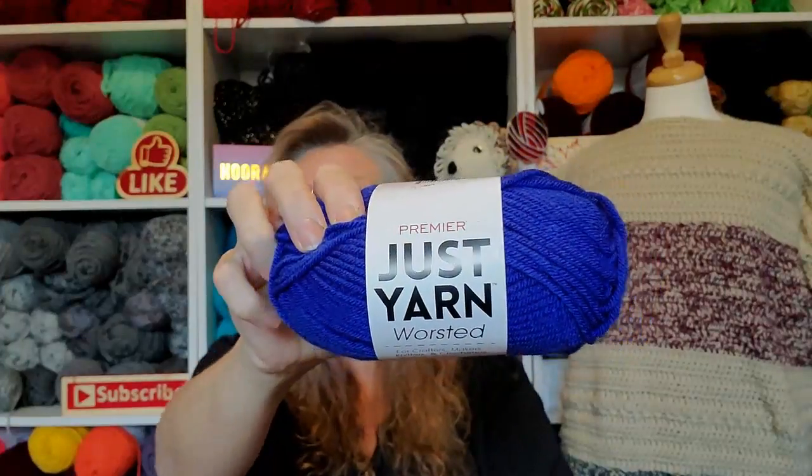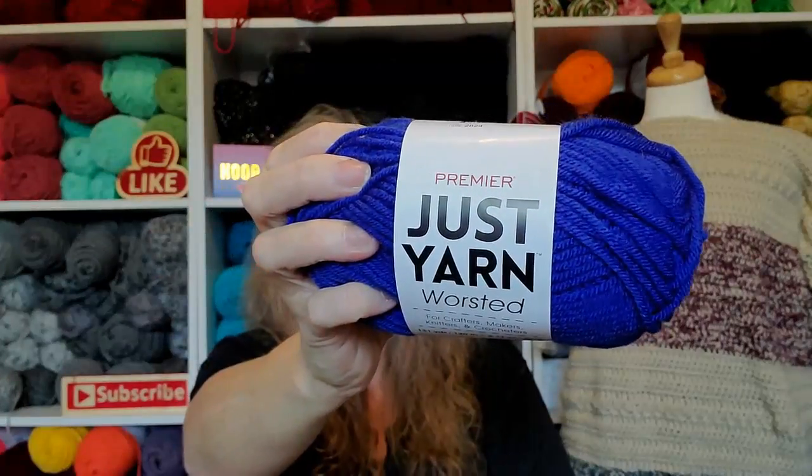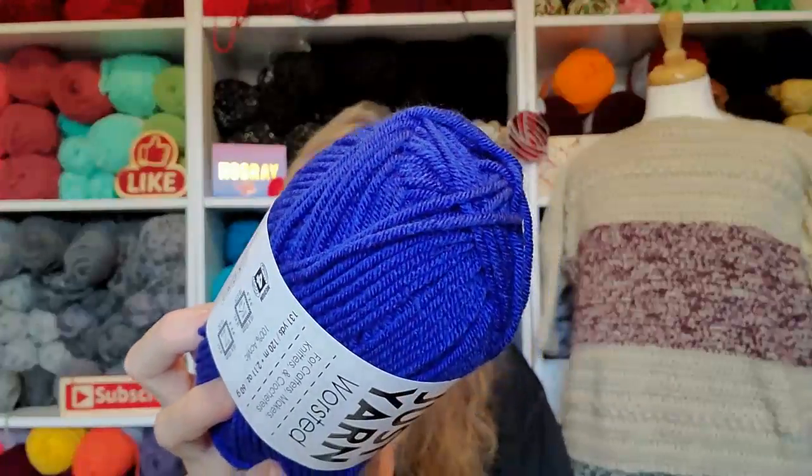We don't have this in our dollar stores. I feel really bad — yesterday she opened up yarn for me from the dollar store and it is nowhere near as soft as this. It's just cheap stuff. This is premier, for God's sakes. They would never put a good yarn like this in our dollar store. I keep seeing everybody using this yarn. This is the Just Yarn Worsted — it's a four-weight yarn, 131 yards, 120 meters, 100% acrylic, and it's royal blue. Isn't that beautiful? I've been wanting to try this!